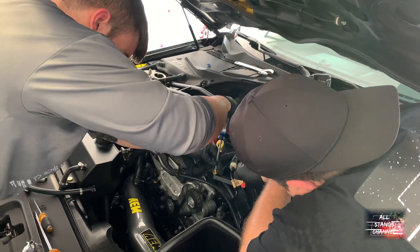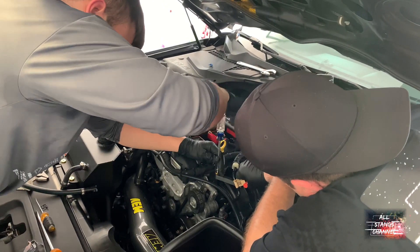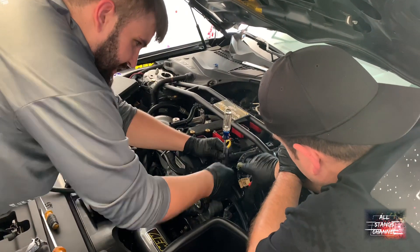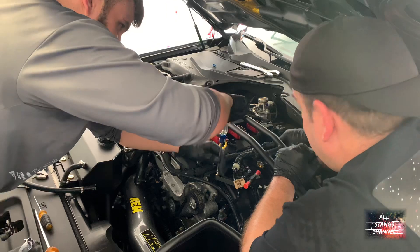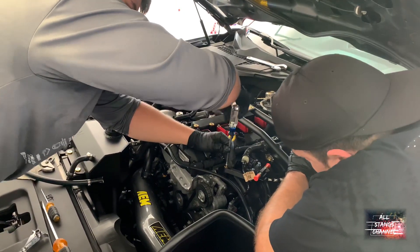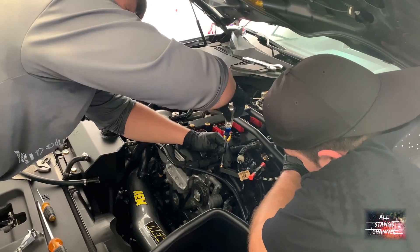Yeah, that holds the actual Bluetooth part of it. There's no other way you can do it, and it's fine — it won't cause any issue. I had to replace this three different times; this is the newest version. It went out. It's called the purge valve — race car stuff.